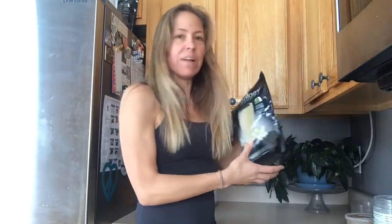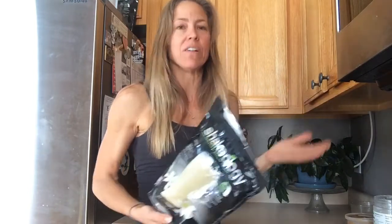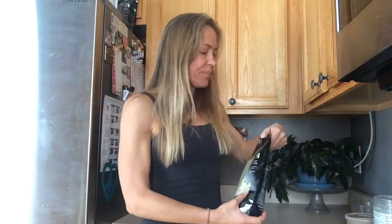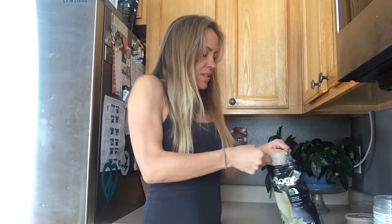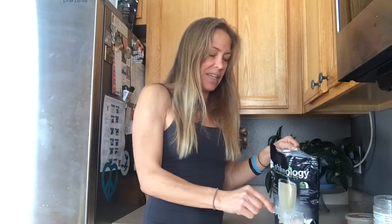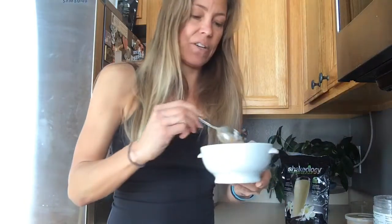Then whatever kind of protein powder you use — I love Shakeology, it's just my favorite. I'm a big fan. And so this isn't just protein powder, it's a whole food supplement. But whatever brand you like, this is a little bit less than a scoop, and I sprinkle that on. This is the vanilla, but you could do brownie batter with the chocolate, or I guess you could do any flavor you want. And I just mix it up.